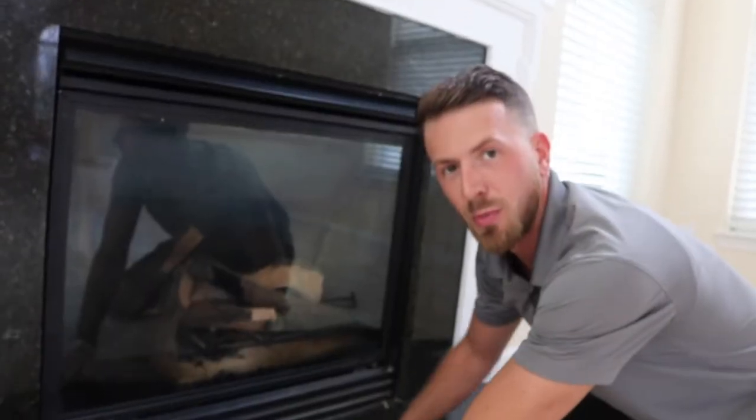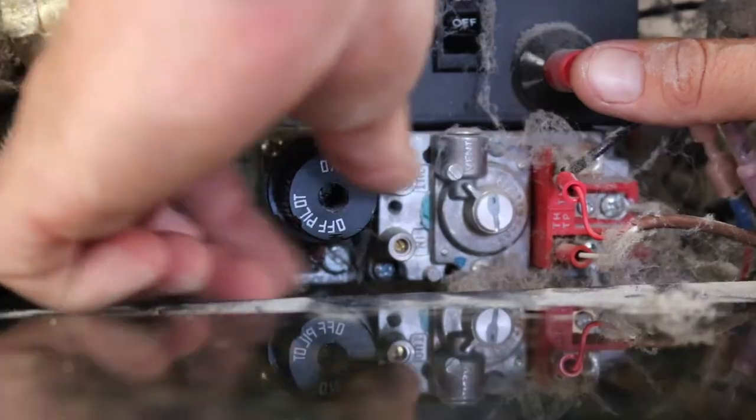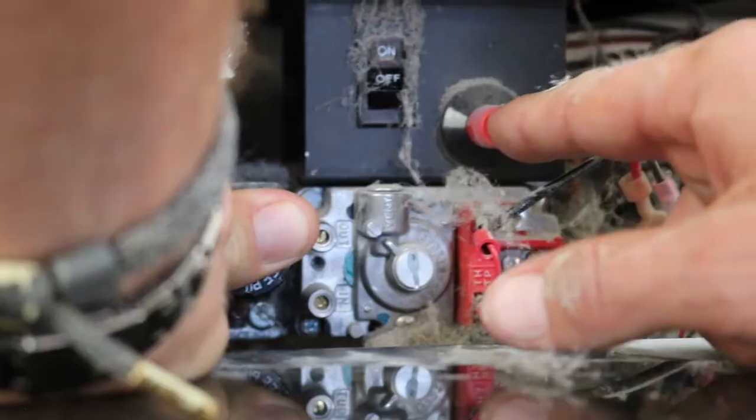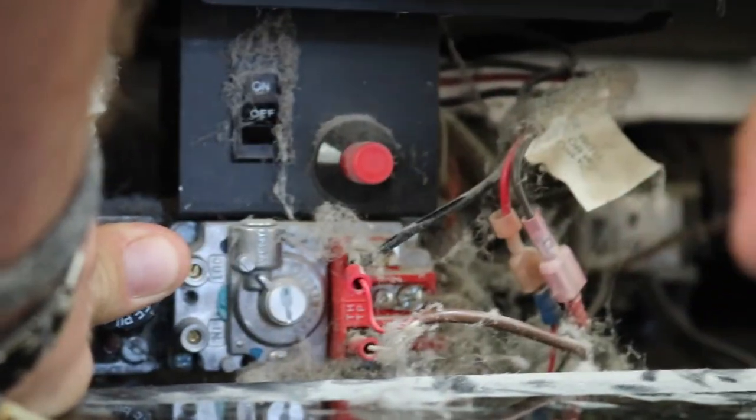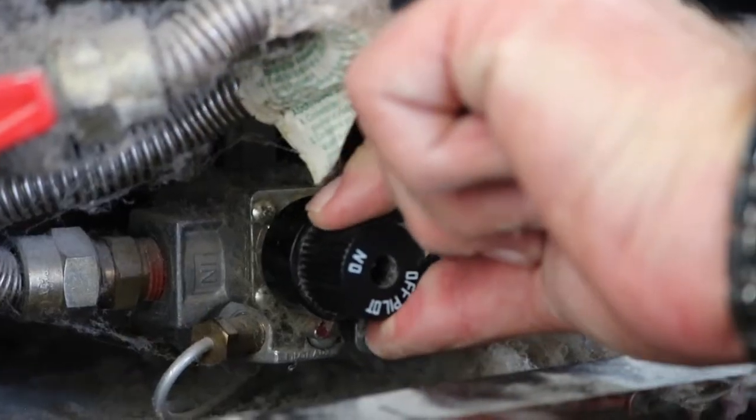So what operates this bad boy? Step number one: lift the lid. Gas line on. Pilot light aligned with the red dot. Ignite button. Flame — we've got fire. Slowly release button on aligned with red dot.